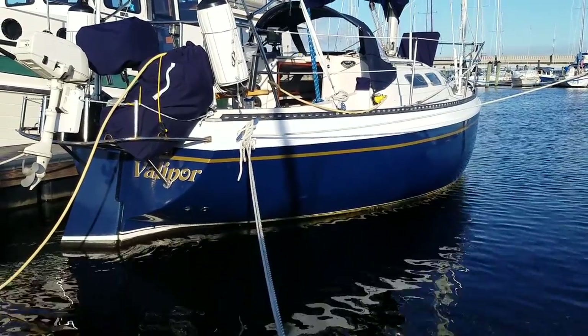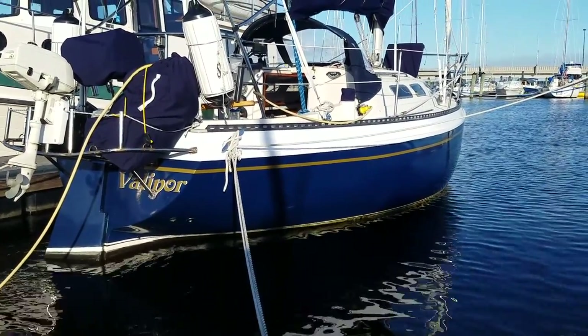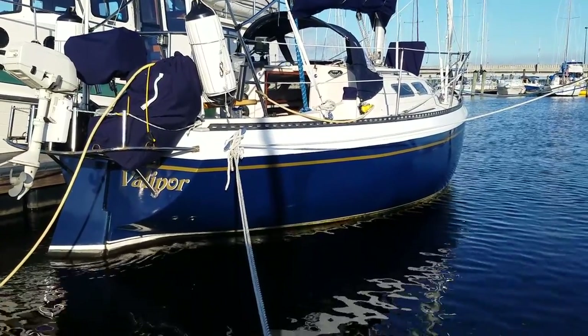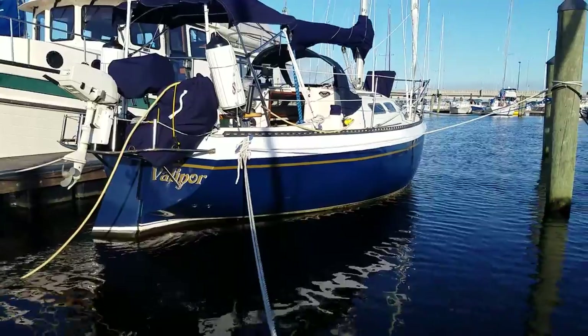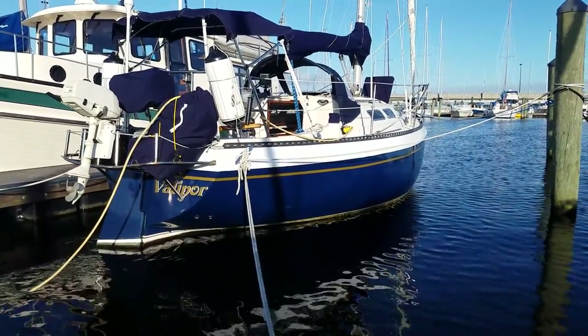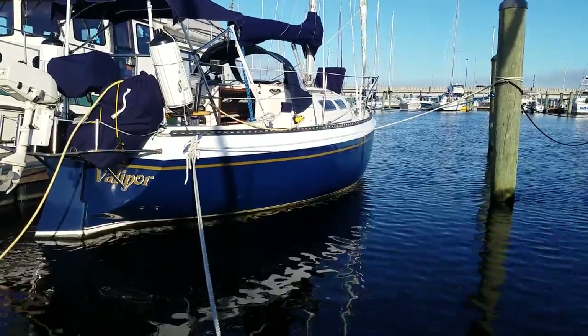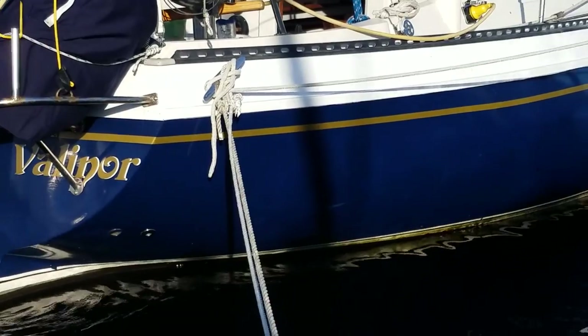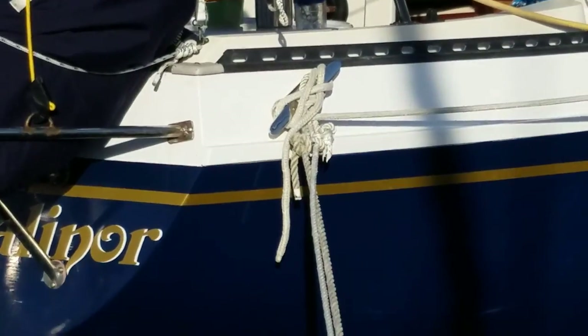We're going to do a quick walkthrough of a 1978 Canadian Sailcraft 27. This boat has been pretty much completely refurbished with a few extras, including new hull paint — everything's nice with that — and all new hardware. Everything's been upgraded.